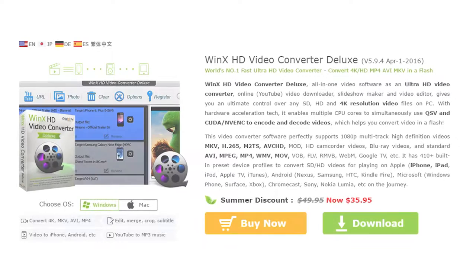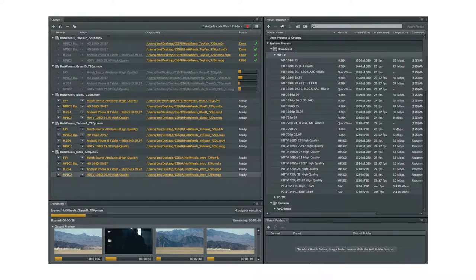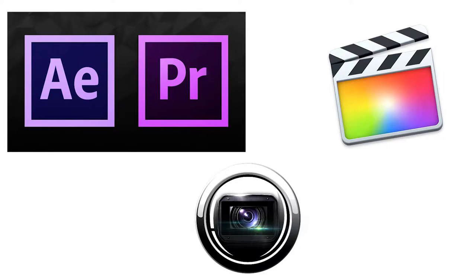So all in all, is this program worth your time or money? The Deluxe edition costs $35, and I want to thank WinX for providing a code so I could review this product. But I really need to consider whether this program is worth it, because you can do all the same things in a free program like Handbrake, or you could use Adobe Media Encoder, or if you already have video editing software like Premiere, Final Cut, or Vegas, you could probably do the exact same things in those programs.